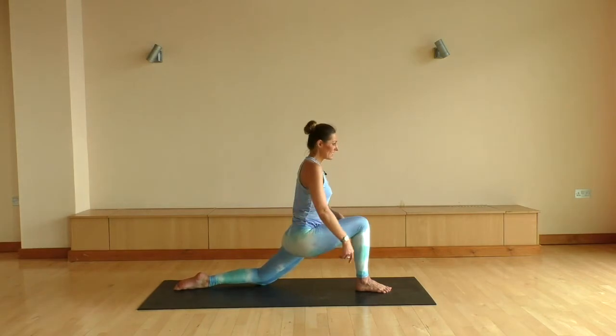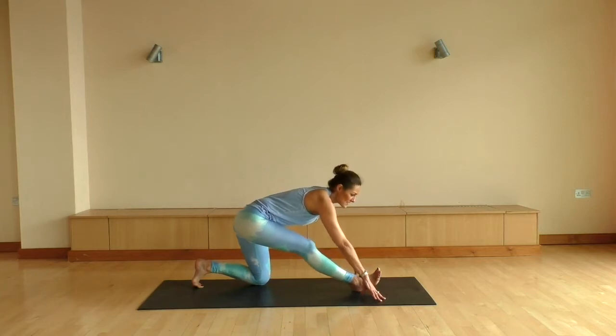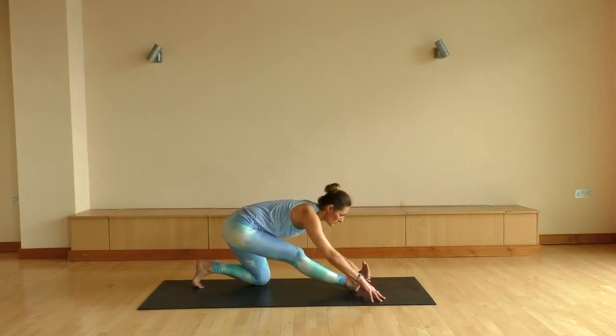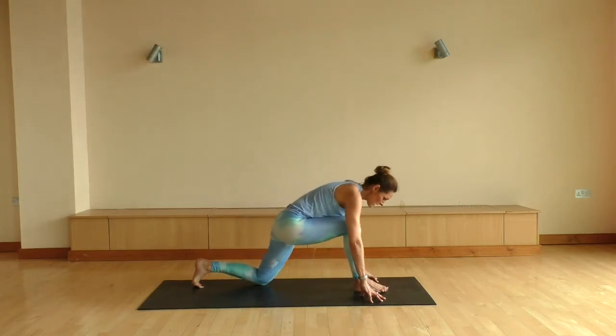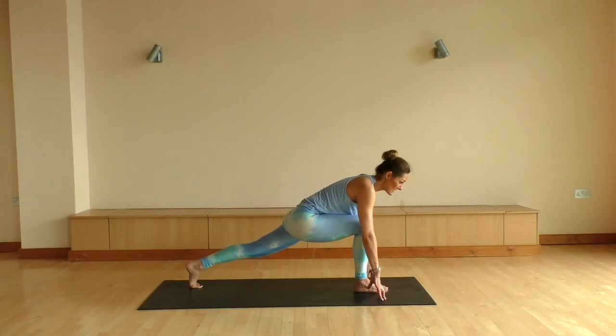And let's inhale back to center. Fingertips come onto the mat. Tuck the back toes as you flex through the right foot, reaching the crown of your head towards the foot. Maybe adding a little sway here, staying nice and easy in your body, nice and easy in your breath.